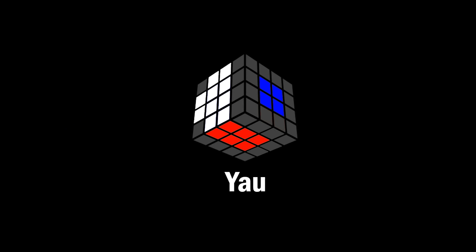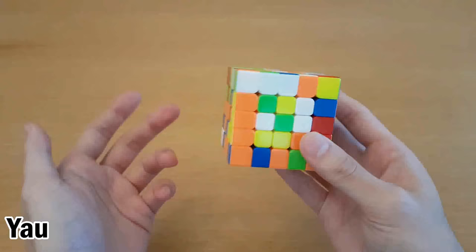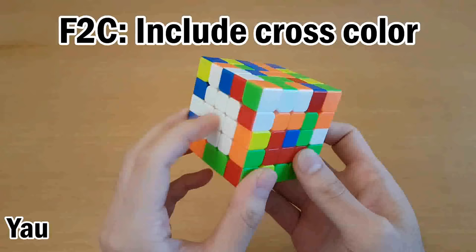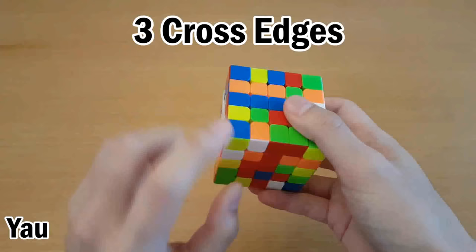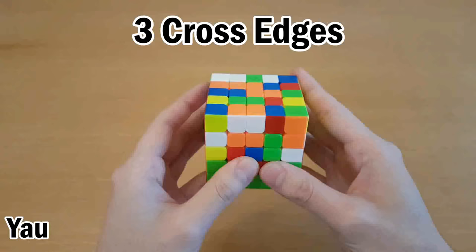So let's start by looking at how Yao addresses these problems. With Yao, I'll only show you the steps that are different from reduction. The first step is to make two opposite centers, but one of them has to be your cross color, which means if you're not color neutral, you're restricted on what your first center is. Next, you start making cross edges. For example, I can do white and orange — put one of them here, and then put the other one here. Now they are oriented the same way, and I can join them together from here, and since no centers are made along here, I only need one move to join them together.